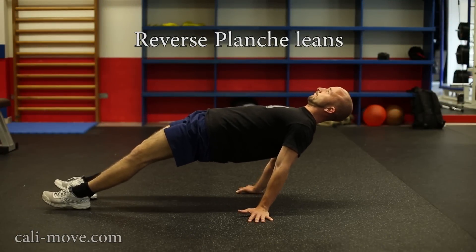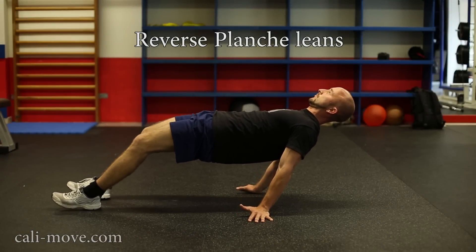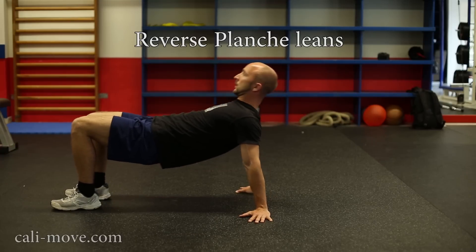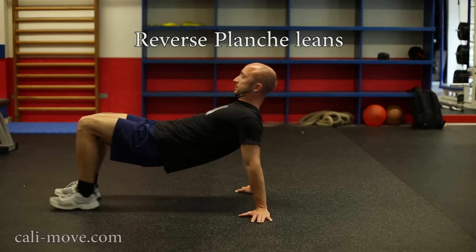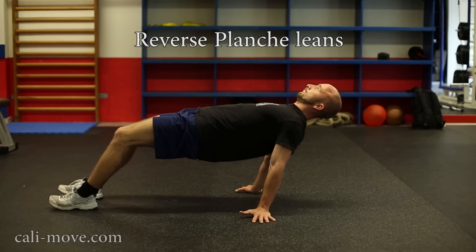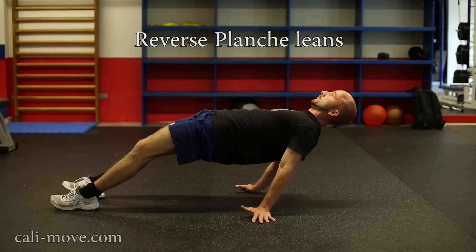The reverse planche is a very hard exercise for the backside of your body. To do it correctly, take care that you lift your hips and pull back your shoulder blades. If you want to train your legs too, try to pull yourself back with your feet and raise your hips even more.